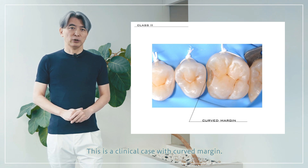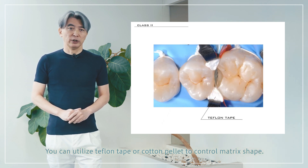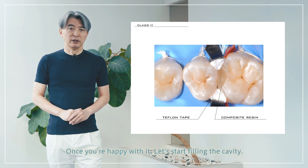This is a clinical case with a curved margin. After placement of the sectional matrix ring, some arrangement is necessary. You can utilize Teflon tape or a cotton pellet to control the matrix shape. Once you're happy with it, let's start filling the cavity.